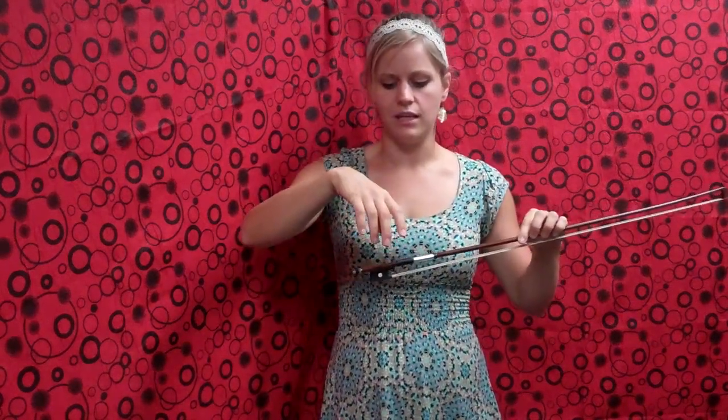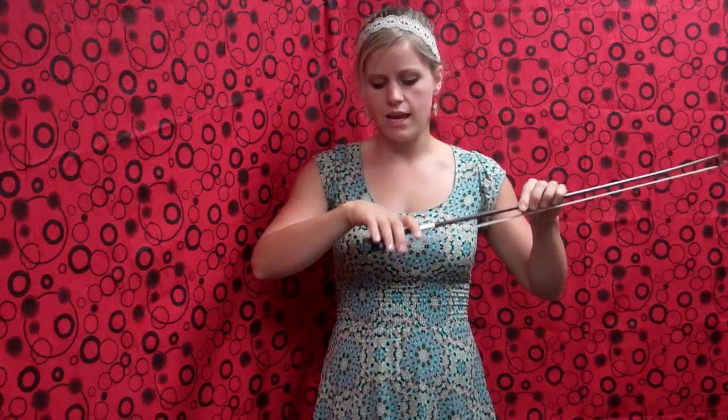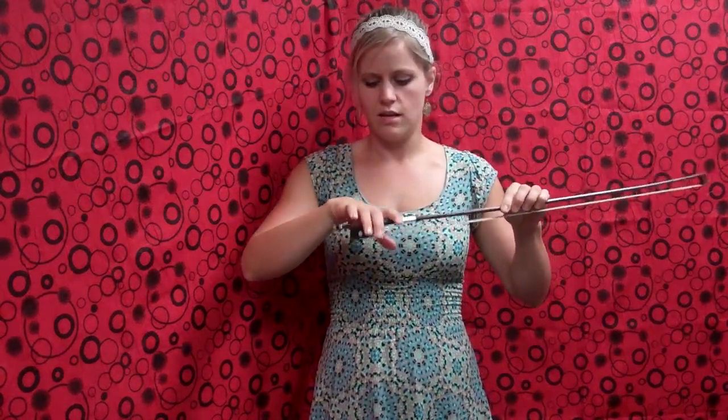First thing I'd like you to do is shake out your bow hand and relax it completely. Then, holding the stick of your bow, put your bow up into your hand. Your mom or dad can help you with holding the stick of the bow if that's easier. Just kind of get your hand draped over the bow, sort of like a limp jellyfish — nice and loose.